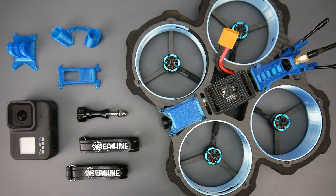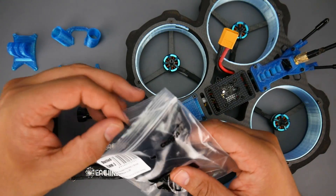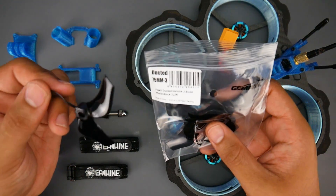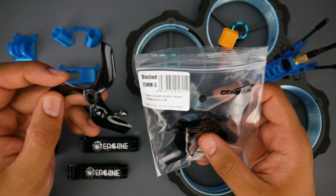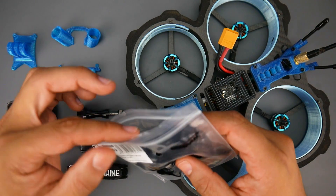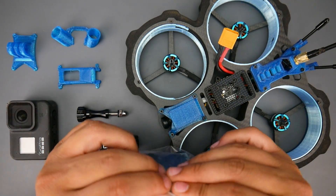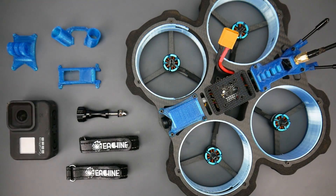First let's cover the accessories they provide. They give you two sets of Gemfan propellers — these are the ducted 75mm three-blade propellers. They are somewhat durable, which we'll cover in a bit, and they're actually really great in the overall experience. You will see some damage on this which we'll get into shortly.